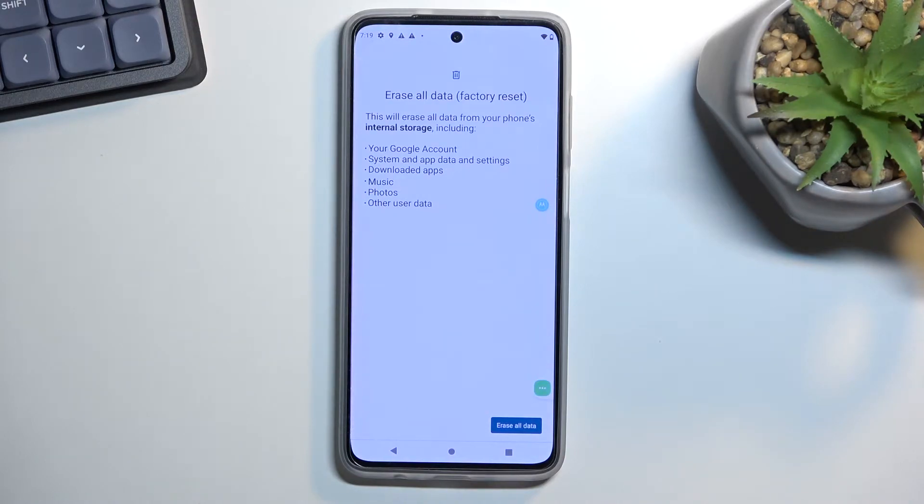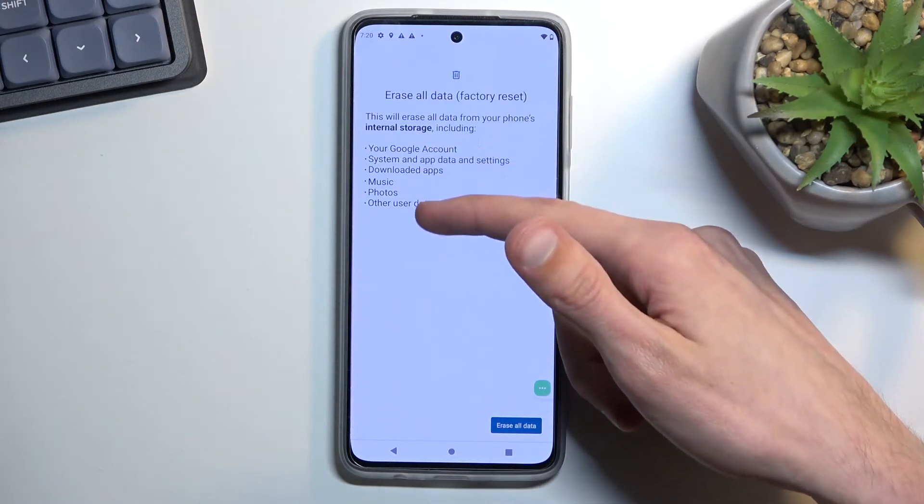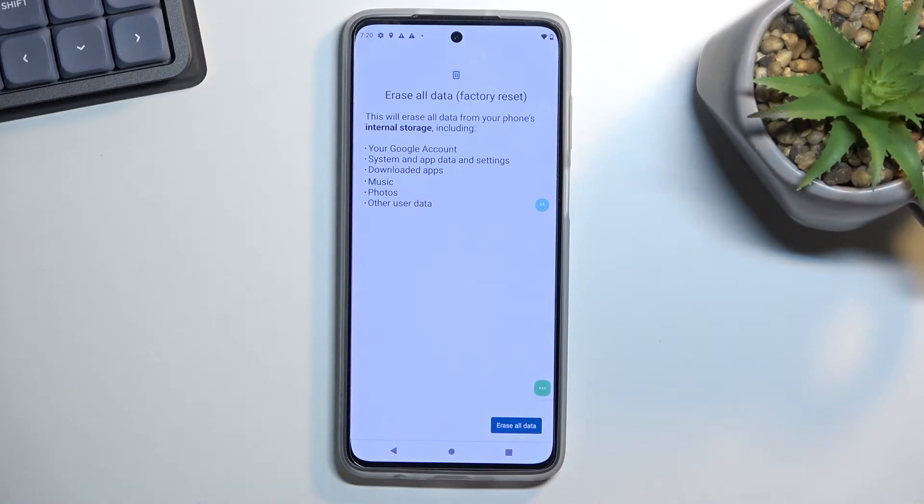When you tap on it, it gives you a message that performing this removes everything listed there, so if you'd like to keep anything from this list, make a backup copy of it before you begin, otherwise you'll lose it permanently.